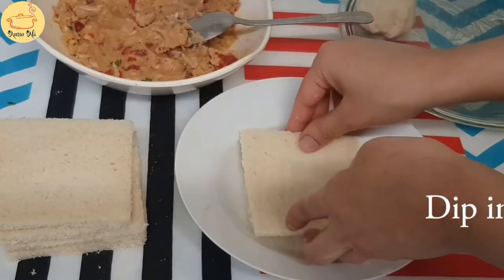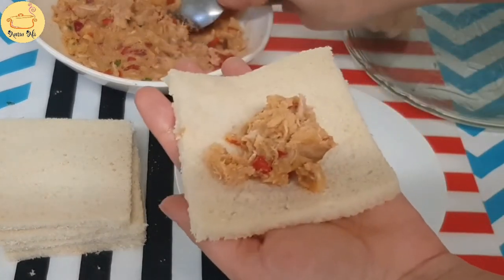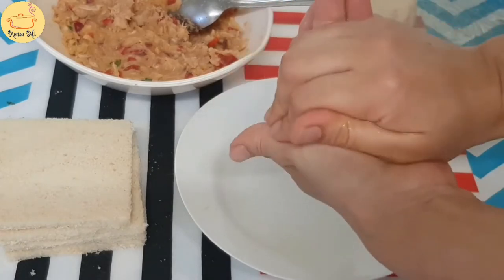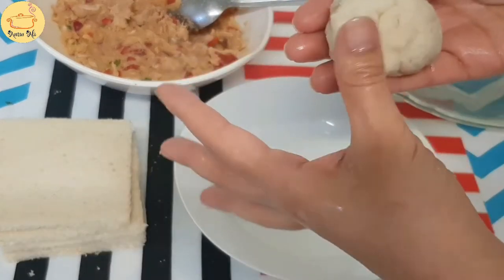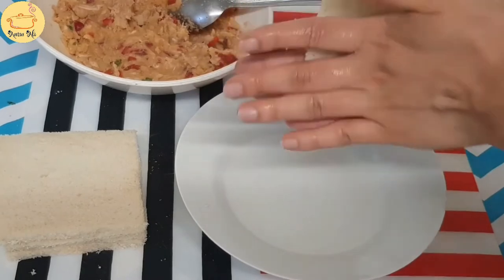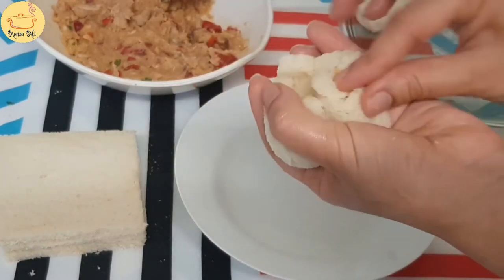Now take water, dip the slice in water and squeeze it, then fill it with the filling. Squeeze it to release all the water and shape it into a bomb or a ball. Repeat the steps for all the bread slices. Remember, we have to squeeze all the water out of it.